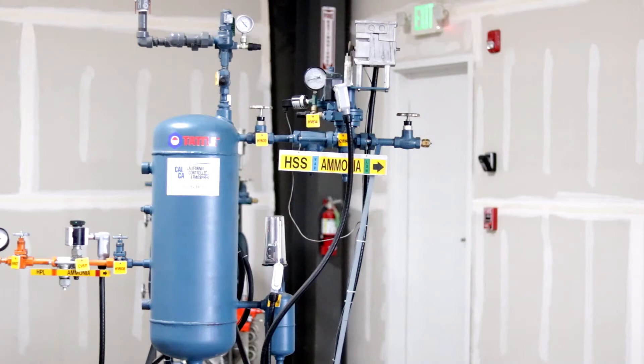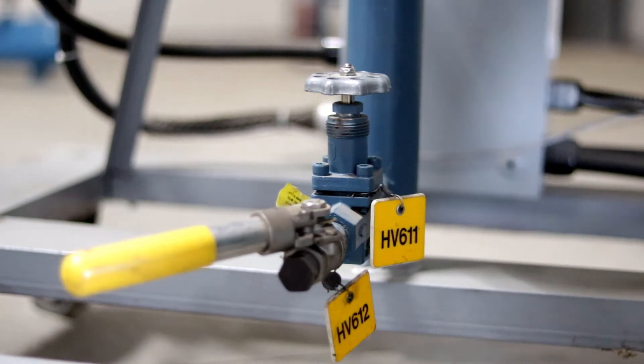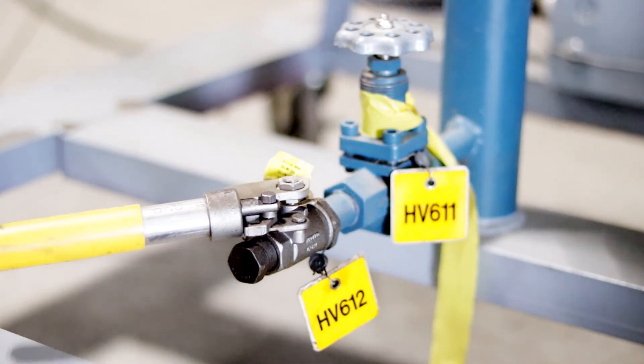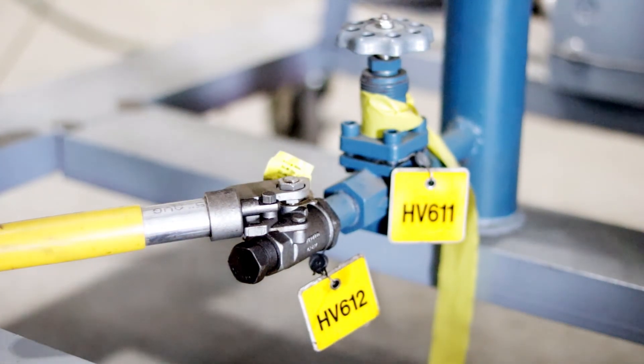At this point, the procedure for draining oil from a vessel drop leg is complete. This concludes the oil draining training module prepared by California Controlled Atmosphere and Resource Compliance. Thank you for your participation.